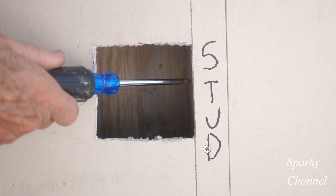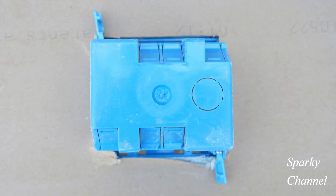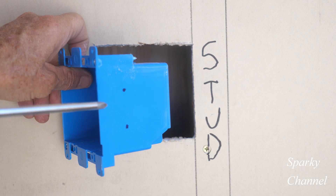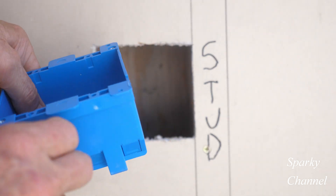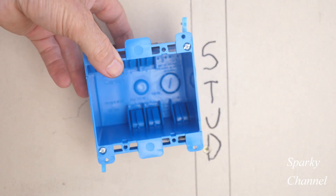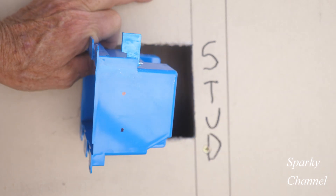I'd like to make a modification to this old work box. I'd like to use the wings of the box as directed by Carlin, the manufacturer, to secure the box, but I would also like to add two screws through the box and into a stud. I would like to install the screws here and here.